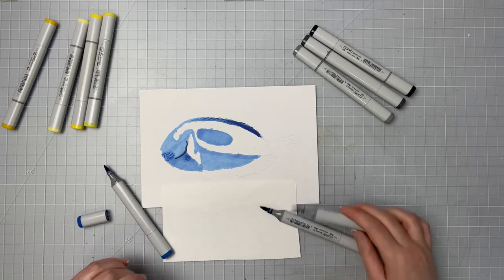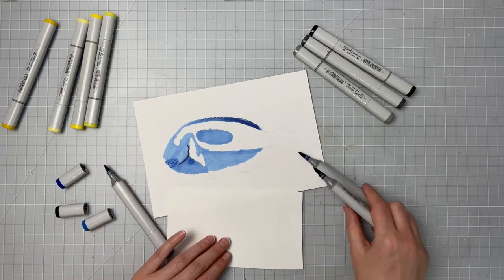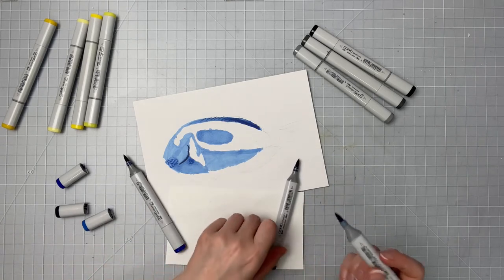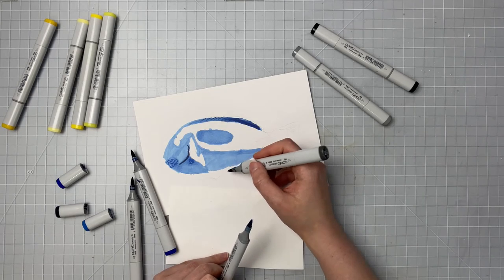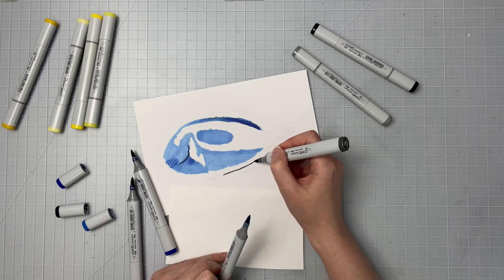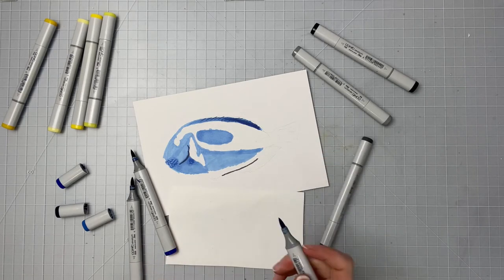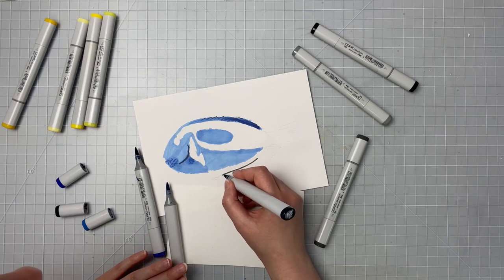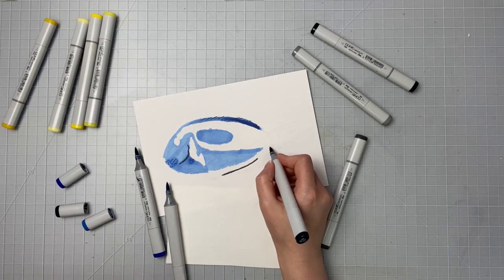Now I'm taking the caps off because for the bottom half of him I want to be able to easily access my markers really quickly so that I can blend them easier. When I've got an area where I need to switch back and forth between a couple of markers I'll even keep a few in my hand. I'm starting with my N6, which is my neutral 6, and using that to make a line for a slight highlight in the dark areas.